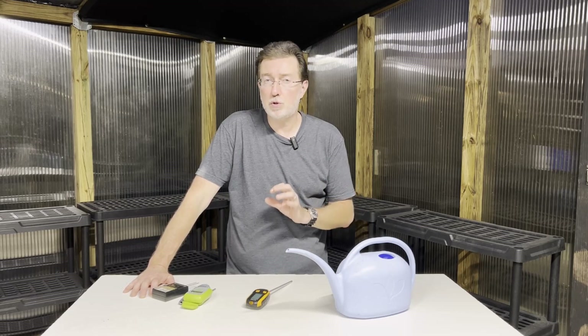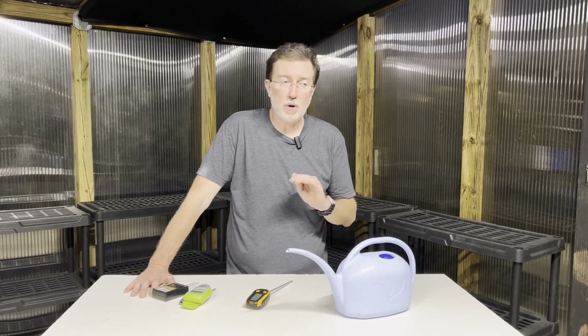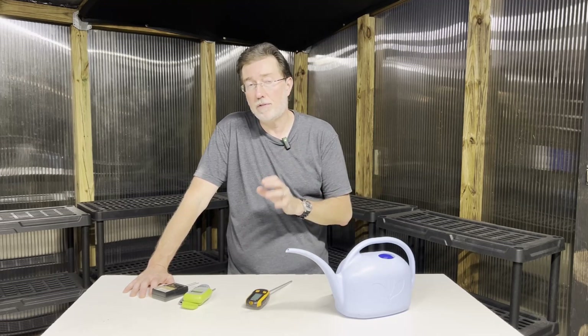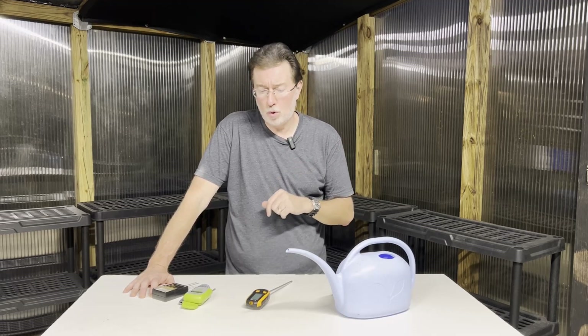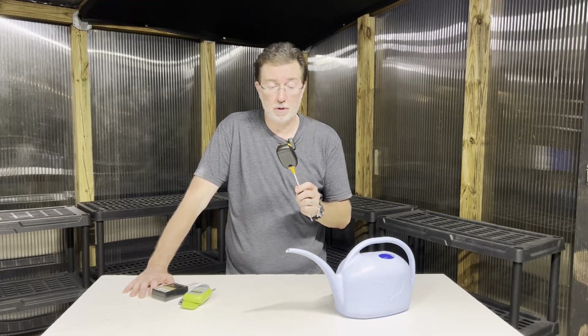Very cold soil can also alter the pH reading. If it's an early spring or late fall day and the soil is really cold, wait until midday when the soil is a little bit warmer to get the optimal reading. With a digital meter like this one, you can also do a soil temperature reading.